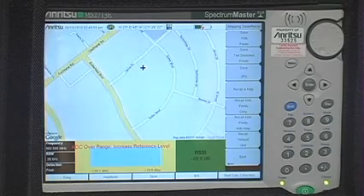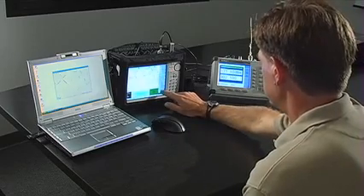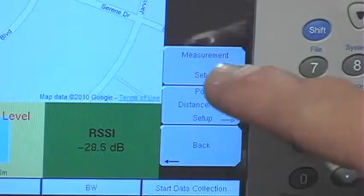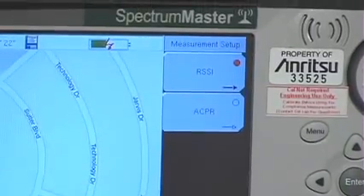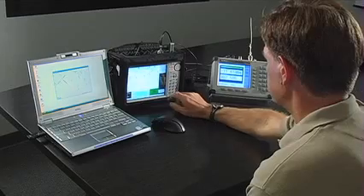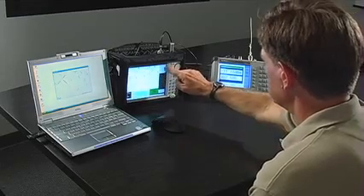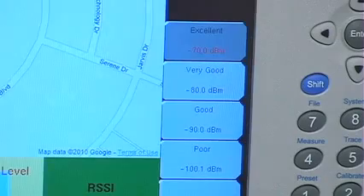Before we begin coverage mapping, you can adjust the parameters to your specification. To do so, enter the Measurement Setup submenu. From there, you can touch the RSSI button and change the threshold values as needed. The threshold values translate to different colored dots. You can decide the values of the four colors that appear on the map.